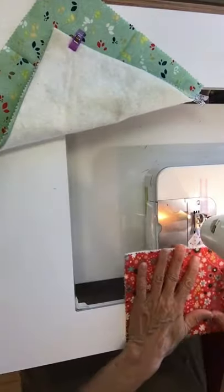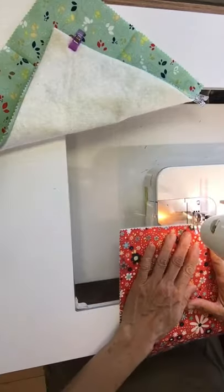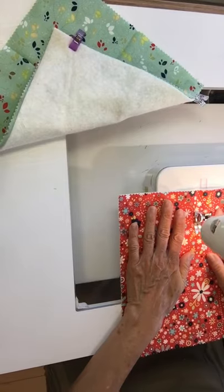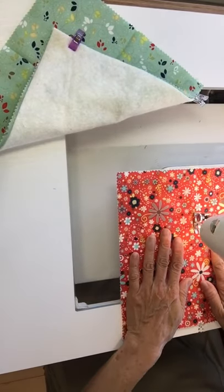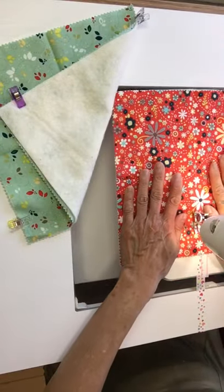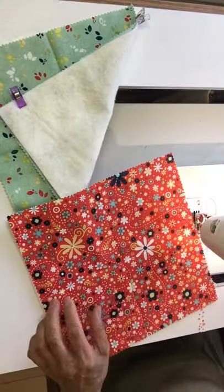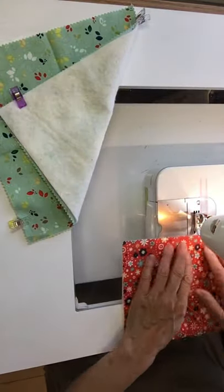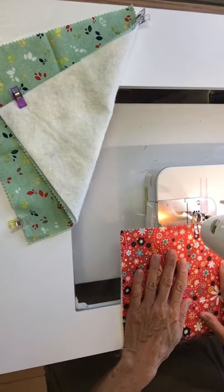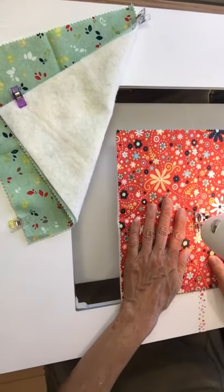I'm going to start by sewing an X. I thought about doing a recording in slow motion so we could speed this up, but this is going to go pretty fast — let's see how it does.